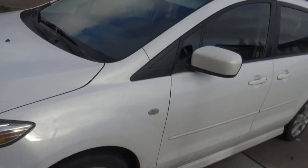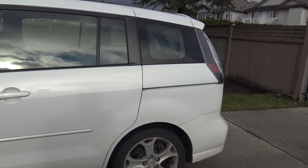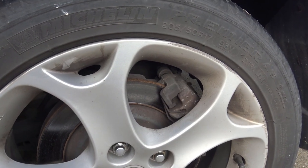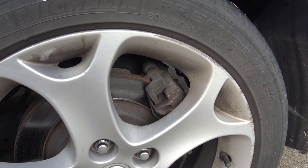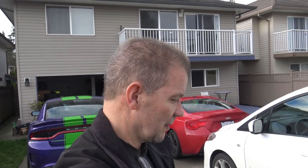Hi everybody, and welcome to Photomic's Garage. Today we're not going to work on any of these exciting cars. We're going to work on this Mazda 5 2009. We've got to change the rear brake pads. I noticed when I'm looking this up on YouTube that there's not a lot of videos on how to do this, so I thought I'd make one and show you guys how to do it.